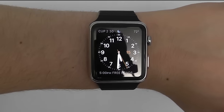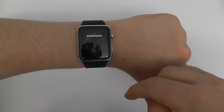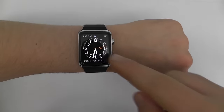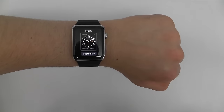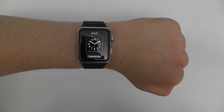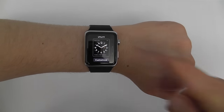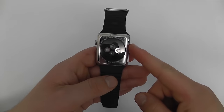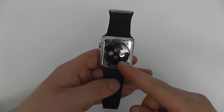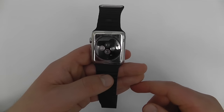One more thing to note: the Apple Watch doesn't just respond to regular touches and taps — it also responds to something called Force Touch, which is when you press and hold more firmly on the screen. This allows you to access a whole different settings menu, so look out for that when we talk about it later in the tutorial. You also have a speaker, microphone, and of course the heart rate sensor which monitors your heart rate while you're doing exercises.